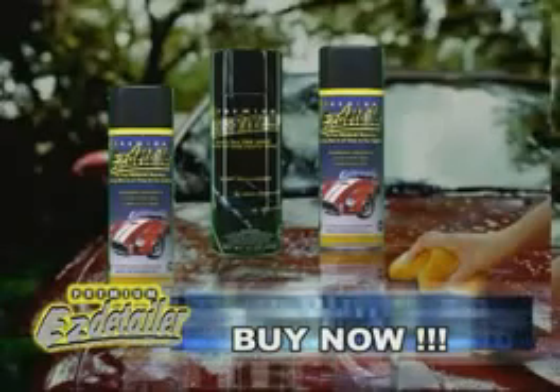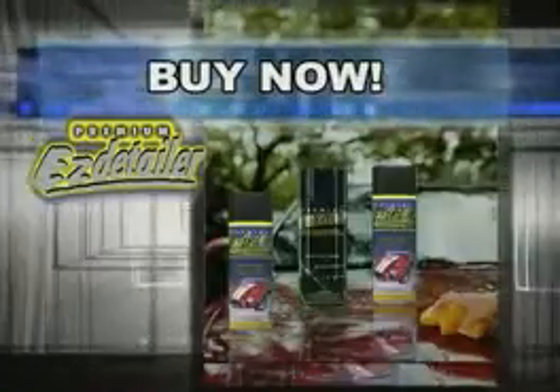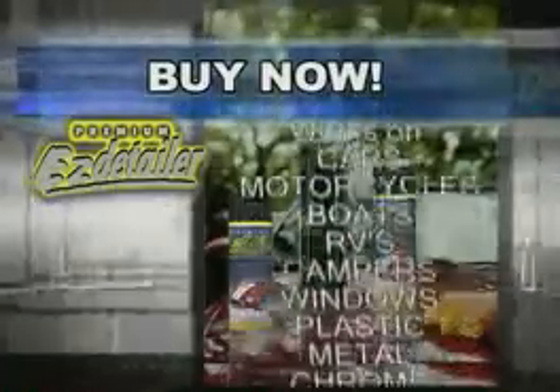You can spend hundreds of dollars or more a year keeping your car detailed. Now think of all the money you'll save with Easy Detailer. Easy Detailer works on cars, boats, motorcycles, windows, even your stainless steel kitchen appliances. There's just no other product like it.